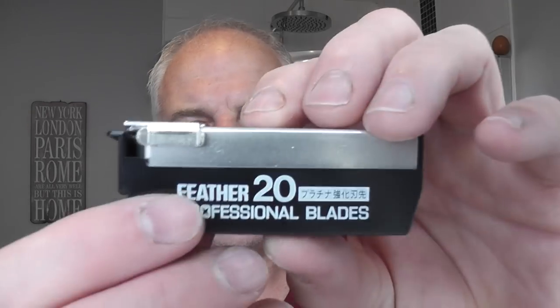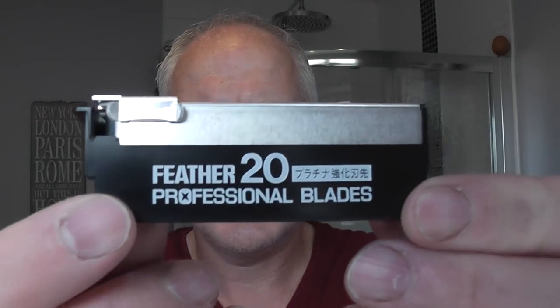The blade I'm going to be putting in the razors is — obviously — Feather. Bird-themed. Here's the pack. Richard very kindly sent these as well. These are called artist club style blades. There's a little thing on the top — you just slide that along, that primes the blade, then you slide it the other way and the blade comes out like so.